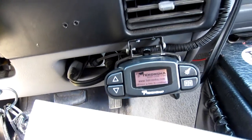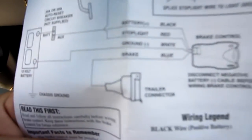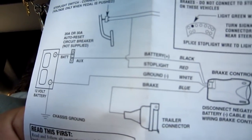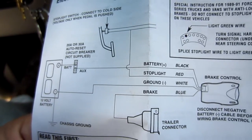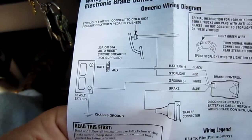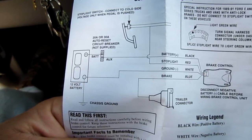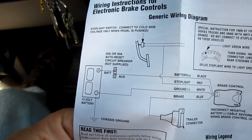This is a Tekonsha P3 controller and these are the instructions showing what you need to do. It comes with a harness that you need to splice and run to different things throughout the truck. One wire goes to the cold side of the brake pedal light, one to the battery through a fuse, the blue wire goes back to the trailer, and there's a ground wire. All those things can be done without any kind of a harness.